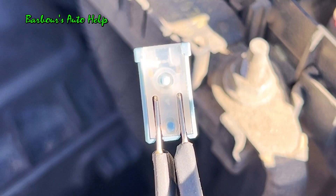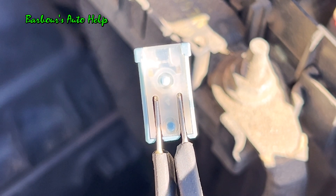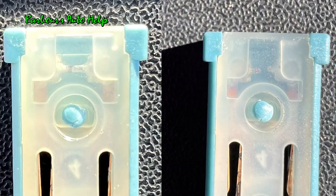Alright, and here's our next fuse in line. Let's go ahead and apply ground to it and blow it. Three, two, one. And here are the before and after images of this particular fuse right here.